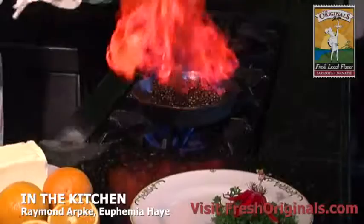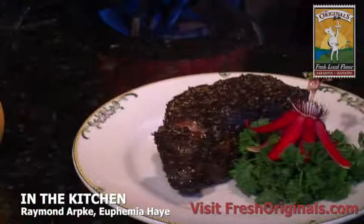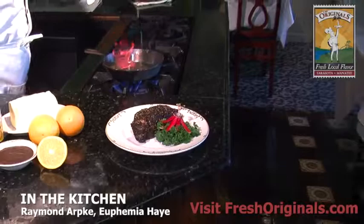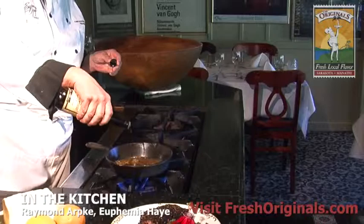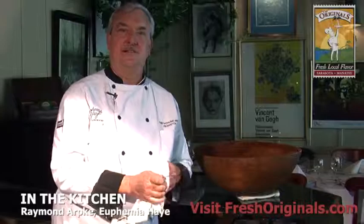Once it's flamed, we pull the steak out onto a garnish plate. To that we add some fresh orange juice, some Worcestershire sauce, and some of our own steak sauce. And if you were here you could smell the clove, which is in my steak sauce — it actually permeates the entire dining room when this is going on, which is nice.